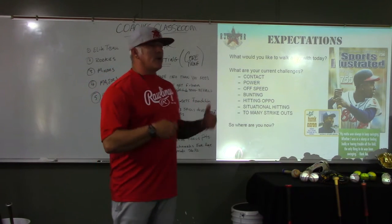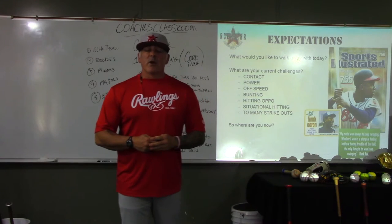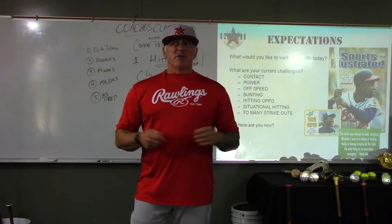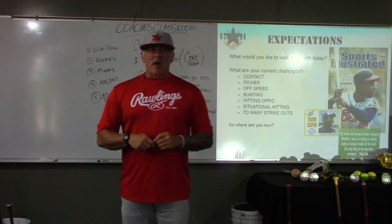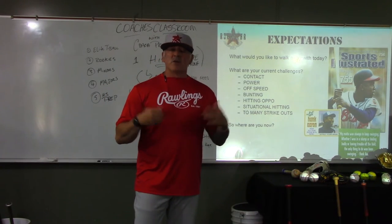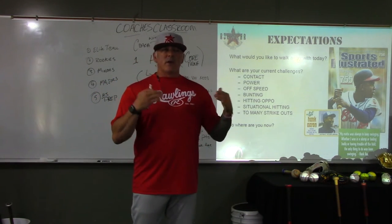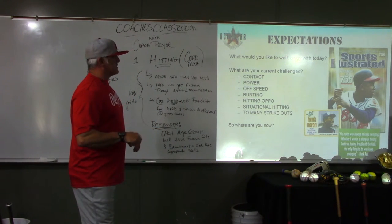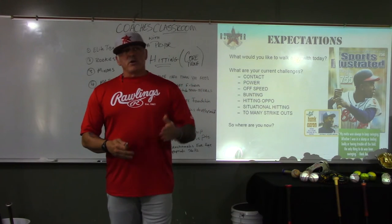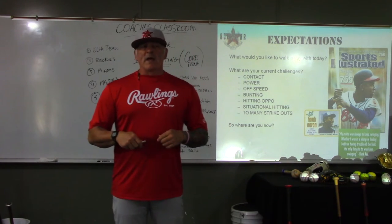Ask yourself where you are now as a coach in mentoring and developing players. Do you have good systems, sequences, drills, and a thought process to help players perform? I don't believe players need to go to private lessons for years and years and see no results. I believe they should start seeing results within a lesson or two — substantial improvement, even if it's just a better stance at the plate and more confidence. Find out your expectations and figure out where you're going. You need a starting point before you can get to point B.